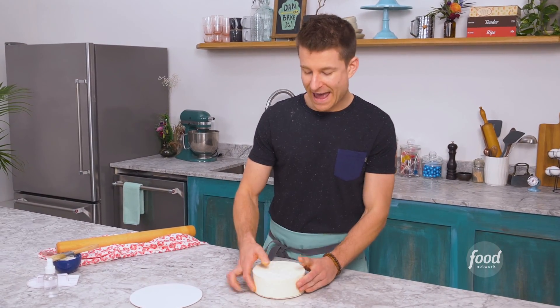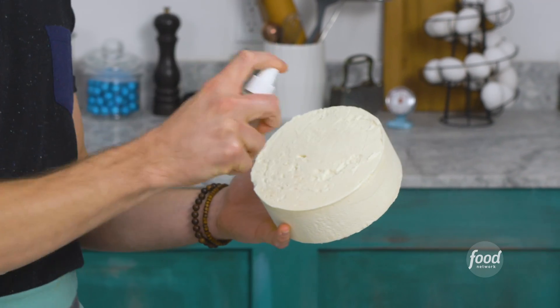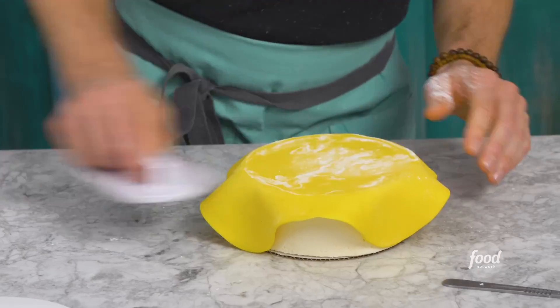I've got my emoji face cake, and the tricky part is that I need a 360-degree view of this cake. So what I'm gonna do is panel and wrap the cake — two different techniques. To panel the bottom I'm gonna make it stick with some vodka spray and I'll take some pre-rolled yellow fondant and give it a little smooth with a dusted fondant smoother.